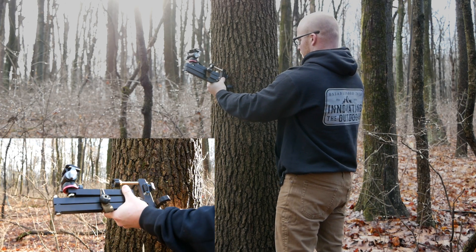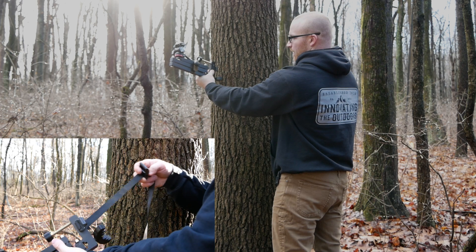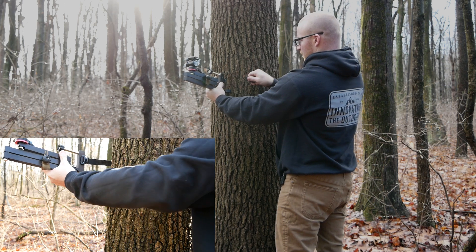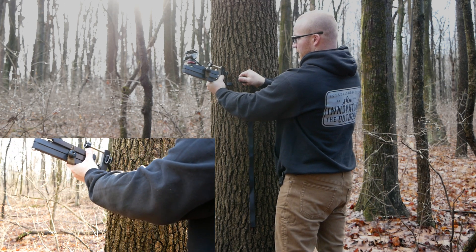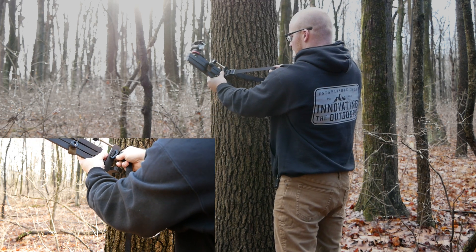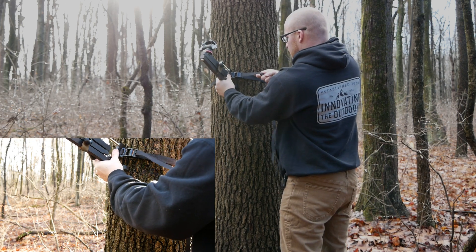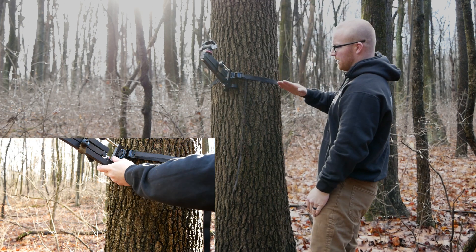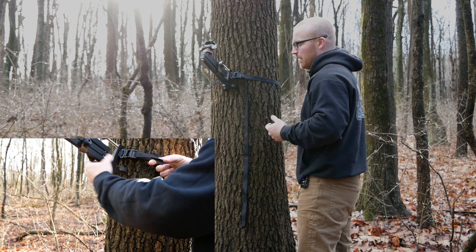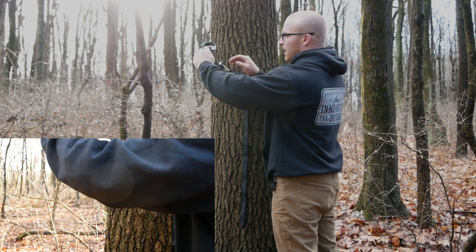To get this super secure, I like to have the camera arm mounted slightly above where the strap goes around the tree — maybe an inch or two up — then I hook my cam buckle in. I take all the slack out of the cam buckle, and you'll see the strap has a slight upward angle. That allows me to get maximum leverage and tighten the system as tight as I possibly can.